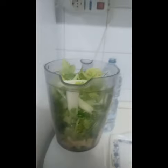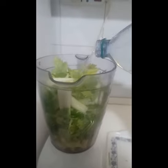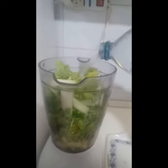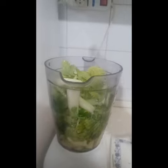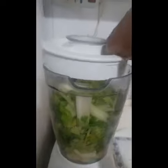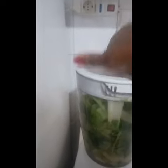After cutting and chopping the items into smaller pieces and putting them in my grinding machine, I added 300 ml of water to the chopped items. Then I started grinding these items until they became somewhat watery.